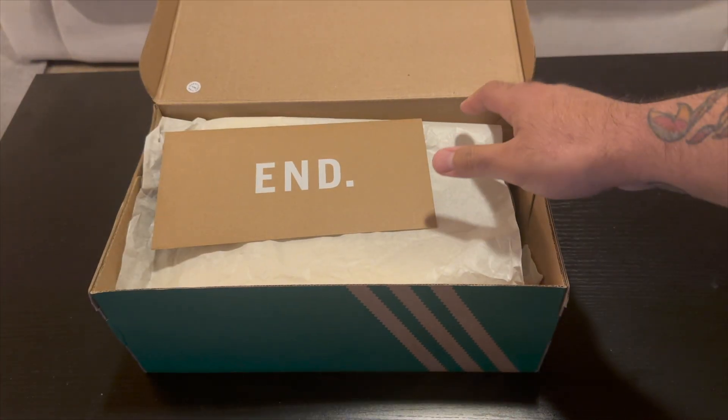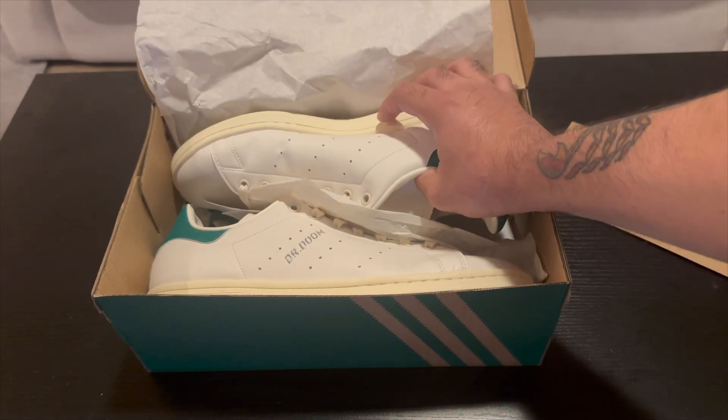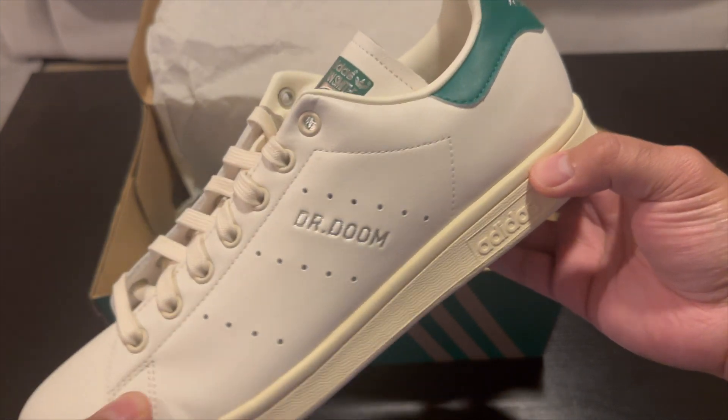The box is pretty plain — it does have Dr. Doom on it right there, but besides that you don't get anything else. Opening up the box, you'll see I have the receipt from END still, and then pulling out the shoes, they're pretty simple.